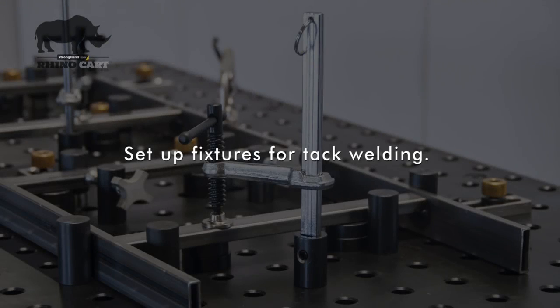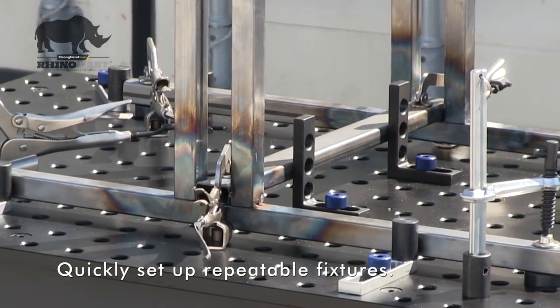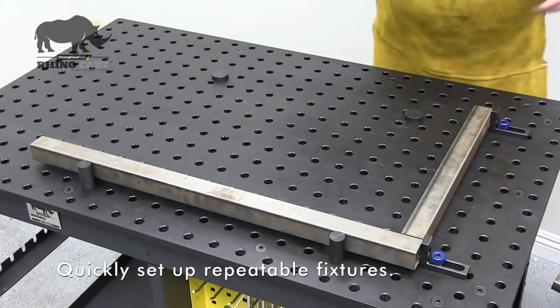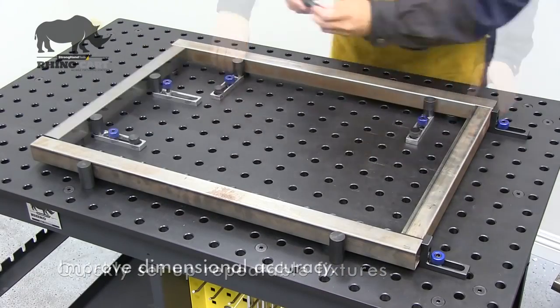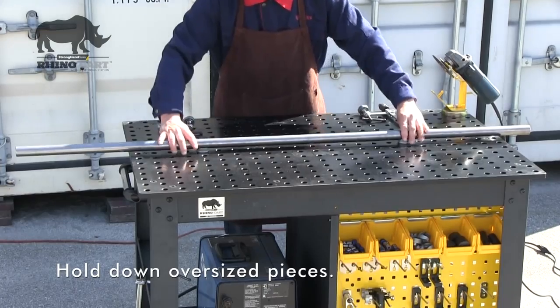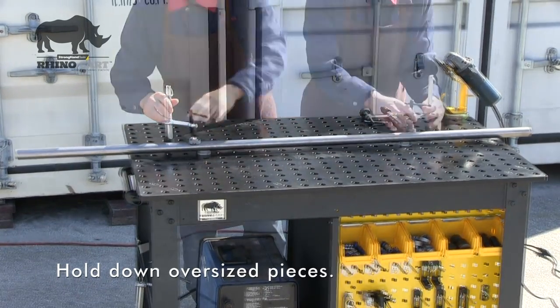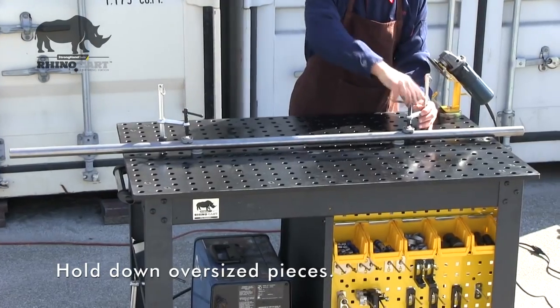Quickly reconfigure your table setup as work requirements change. Use the RhinoCart to set up simple fixtures for common, frequent projects such as framing to improve dimensional accuracy for a higher quality weld. Hold down oversized work pieces or weldments for grinding, sanding, measuring, or other tasks.